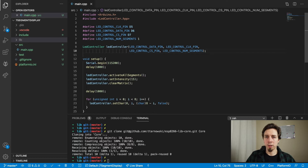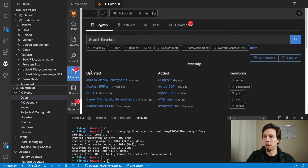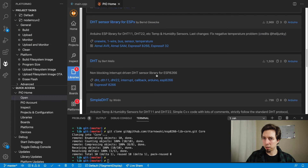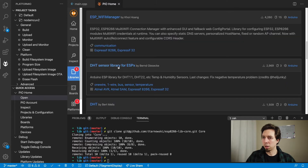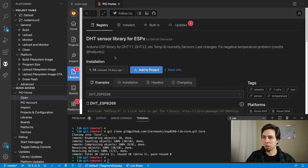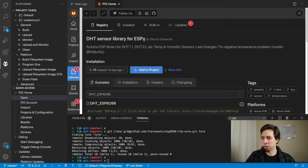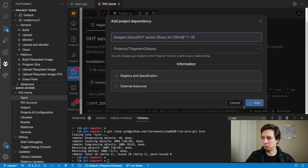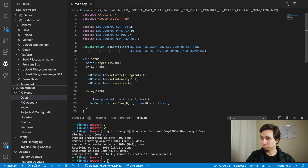What we also need is the temperature sensor library, and that's going to be on PlatformIO. I'm opening the PlatformIO home libraries and typing in DHT11. I'm interested in the DHT sensor library for ESPX. I'm going to add it to the seven segment display project. Now we've got everything required.